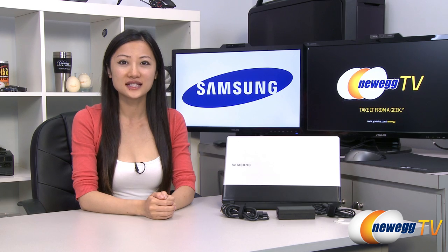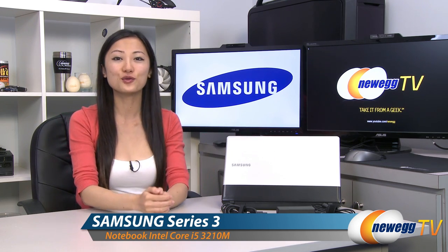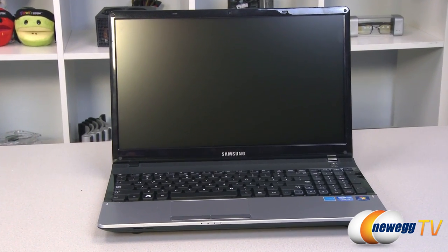Hey guys, Joanne here with Newegg TV. I'm here to do a product tour on this Samsung Series 3 notebook. The Samsung NP300E5C notebook is a great option for those looking for a mid-level laptop at a price that's reasonable.